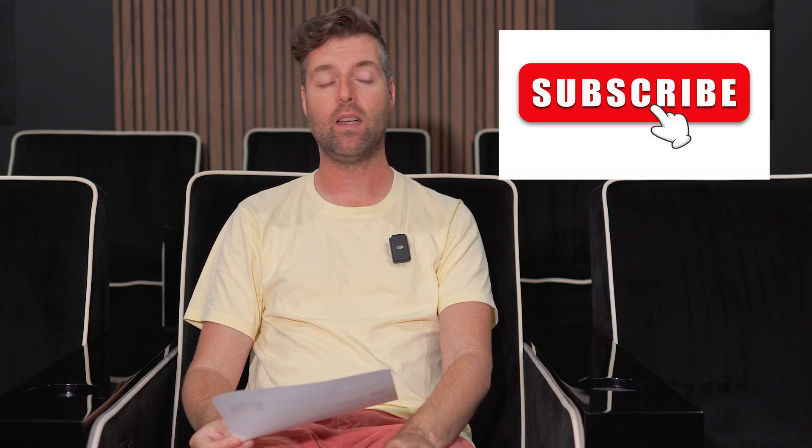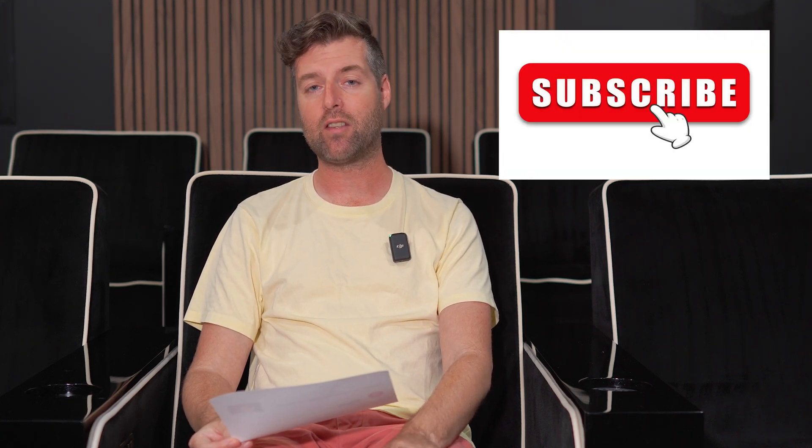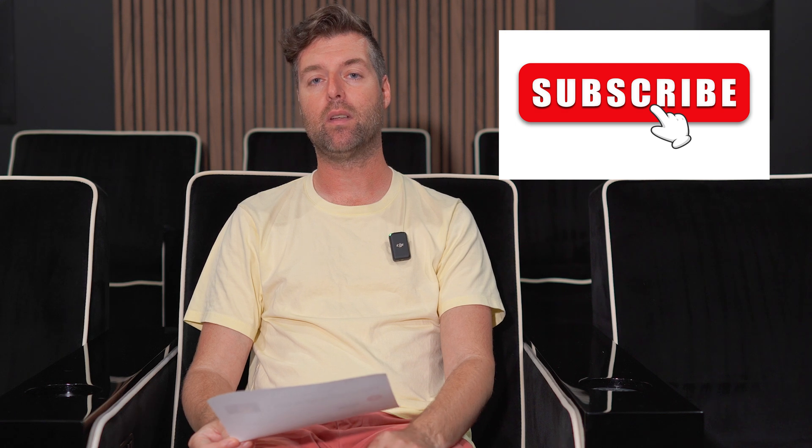The donation is appreciated, and the time that you all take to watch these videos is great. Like and subscribe — a little bit of extra time helps make the channel more popular and improves how many people get to see these videos. So thank you very much, I've got more coming. Thank you.